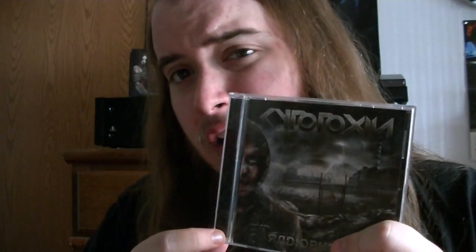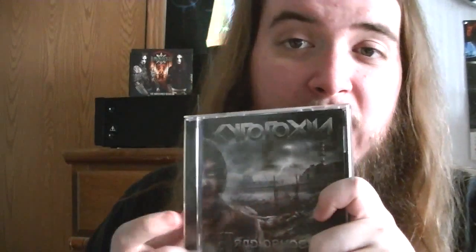I encourage all of you to pick this up. This is coming out on November 6th — please do yourself a favor and buy this. Order it from either the band or the label, pick it up the first week. Nasty, nasty technical death metal. You need to own this in your collection if you're a fan of Tech Death, Deathcore, or Slam. 9 out of 10. Thank you guys for watching, thank you for subscribing, and as always, keep it metal.